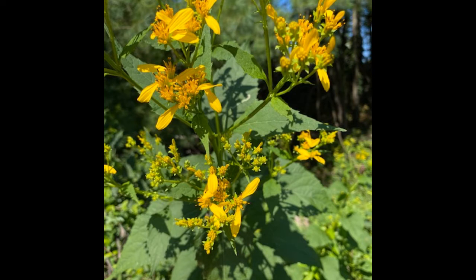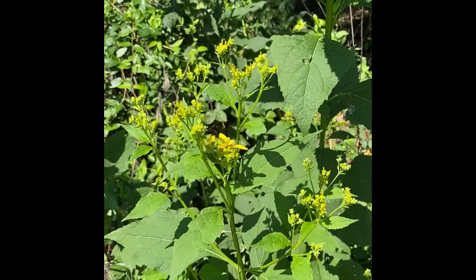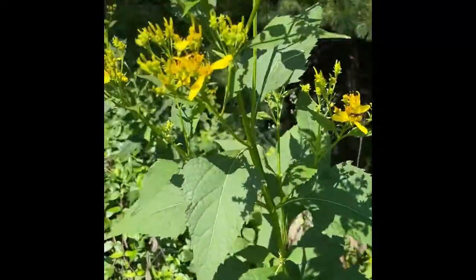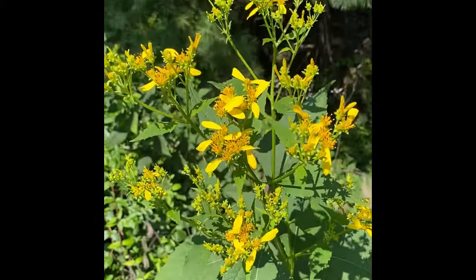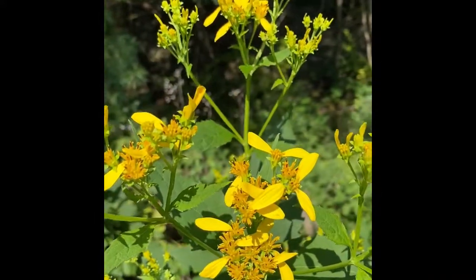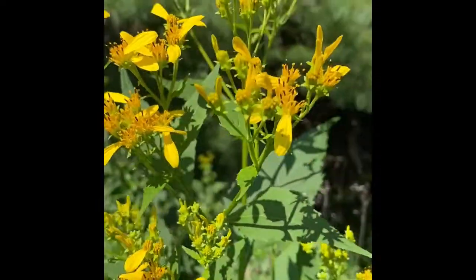Crown Beard grows to be three to six feet tall, and it's found in moist and sunny places. It is easily confused with wing stem, but the leaves are easy to tell apart. The Crown Beard leaves are opposite and broadly ovate and gently toothed, where the leaves of wing stem are alternate and long and narrow. They also feel a bit like sandpaper.